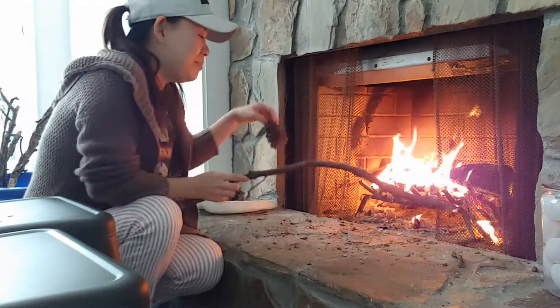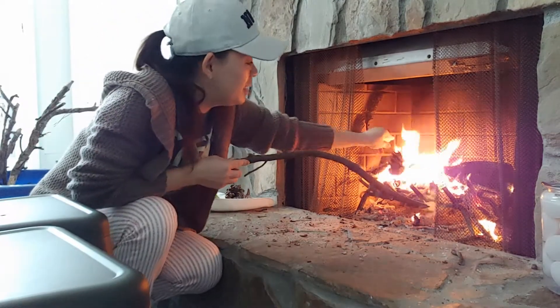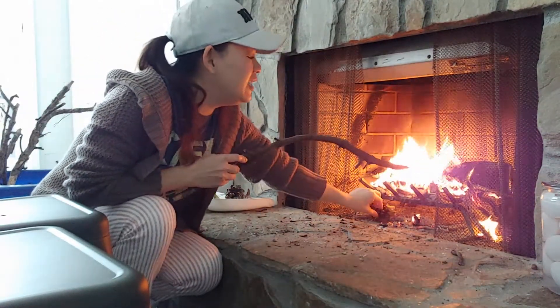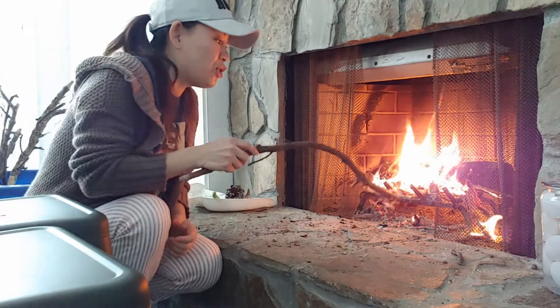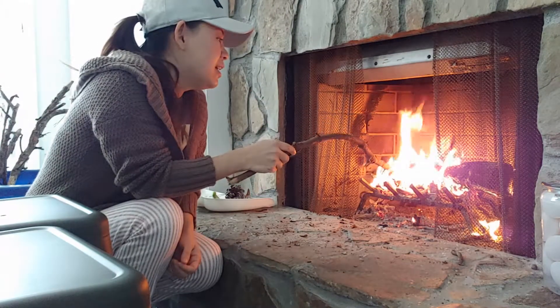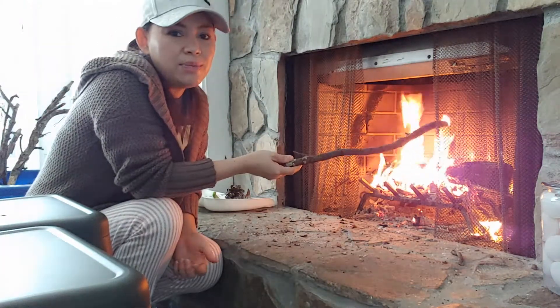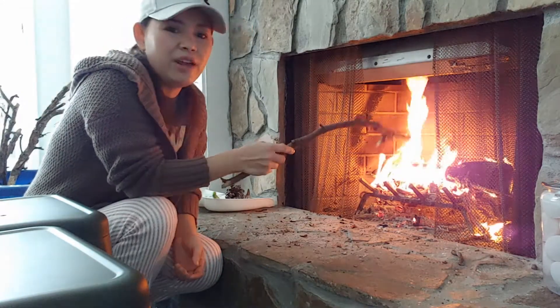I'm gonna put some pine cones in there. In the old days, the fireplace was used for cooking like a stove, but nowadays in the US people use it to warm up their house. Most houses are built using gas or electricity — like a fake one.